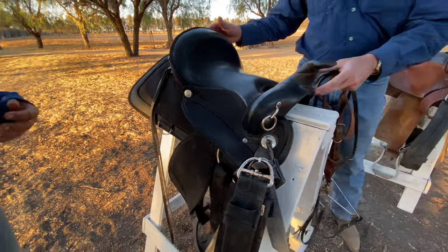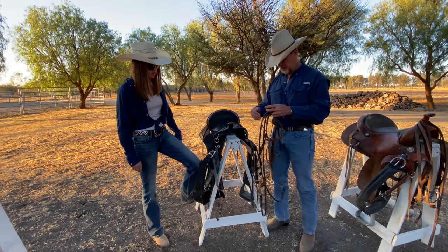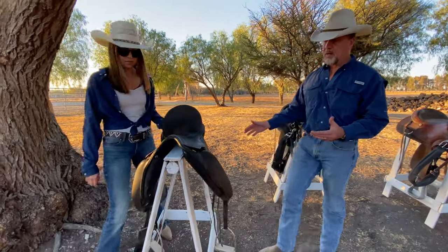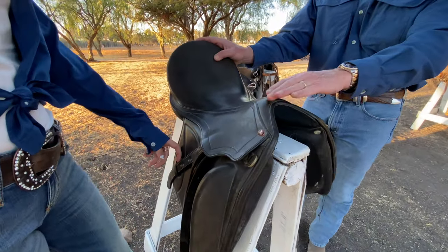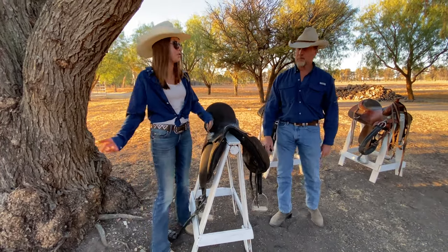I wanted it lightweight and sufficiently padded to make a really nice, smooth ride. The bit is the same as the one we just mentioned. We do have English saddles here at the ranch as well, but this is a Versage style saddle — as described before, it does not have a horn, so it's not a working saddle for cattle.